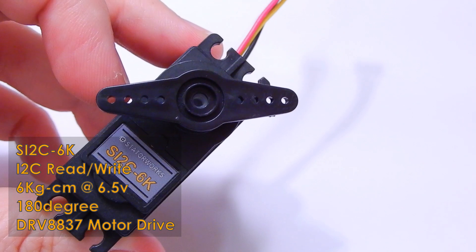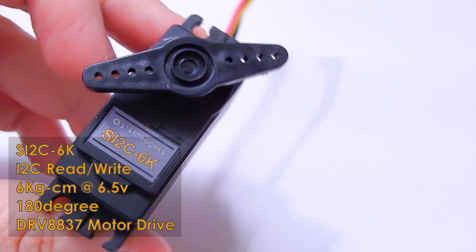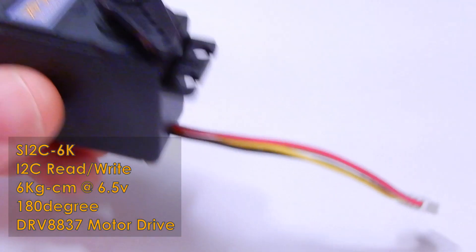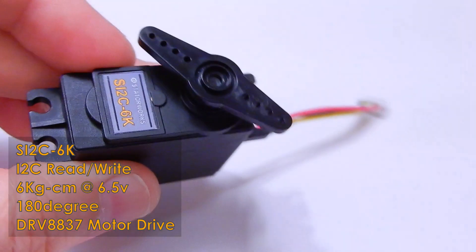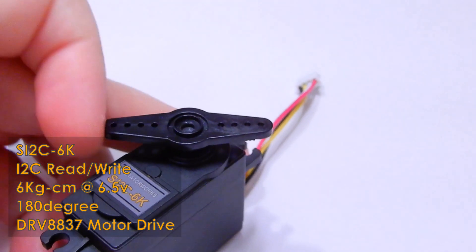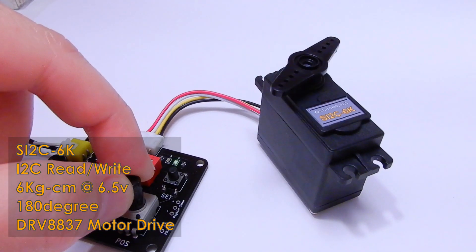Hello guys, happy to let you know the 6kg i2c servo is available. This is based on the do-it-yourself board that was previously available. You can find it in the store and on eBay. Don't forget a tester module is also available.